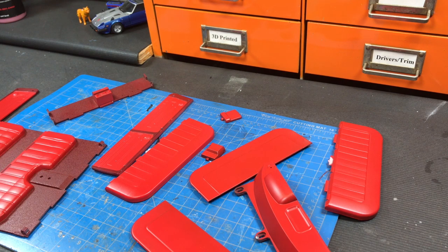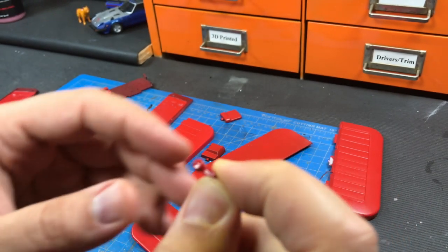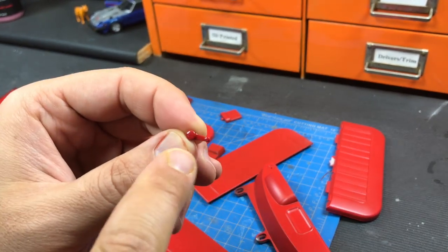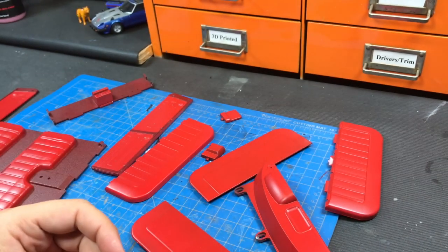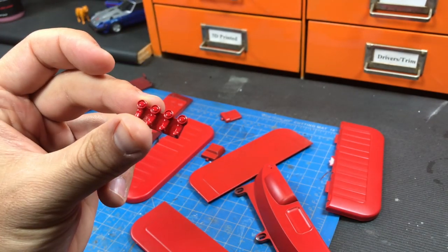Now we can start to do some assembly. I'll put the window cranks on first, but the ones that came with it were kind of bland. The actual truck, which I own, has some other details that these lack. So I went ahead and printed a new set of window cranks on the PolyJet.